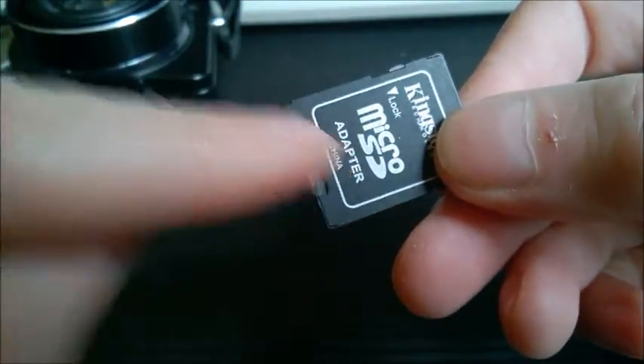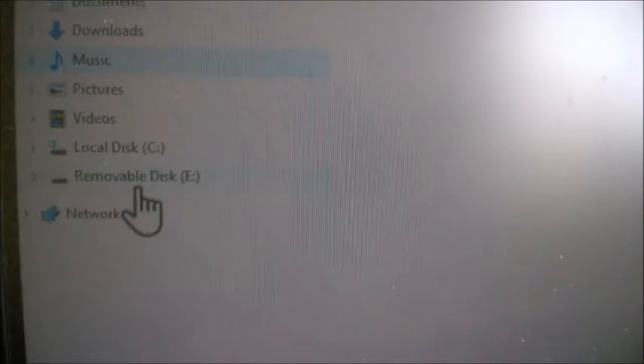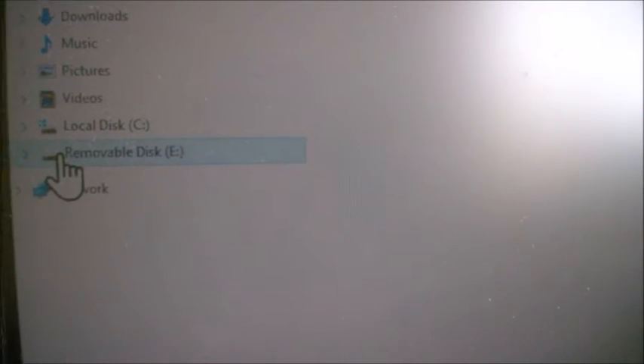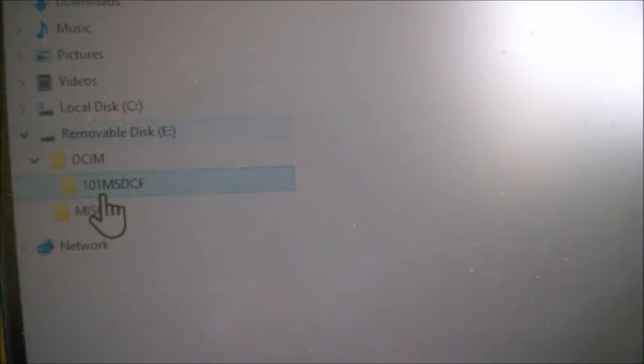These are the pictures from the Sony camera. It's a 2008 camera. Let me just slide it into the card reader in my computer — and it's going to show you this is the removable one. So these are the pictures from the Sony camera.